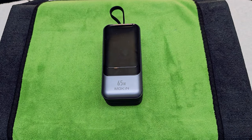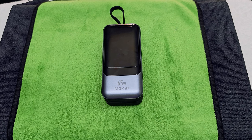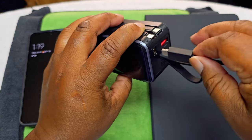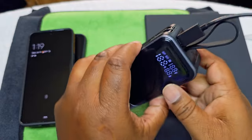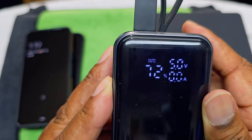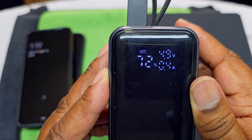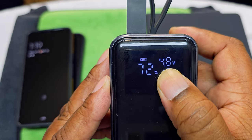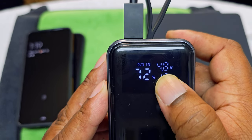Let's get to some charging tests. We're going to charge this up first and see how it looks. There it goes — that's how it looks when it's charging up. And it lets you know what type of charge you're getting — look at that, it shows you how many volts you're getting. That's pretty nice.